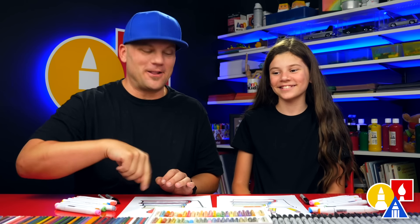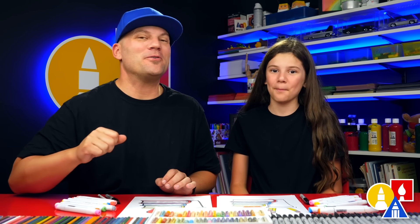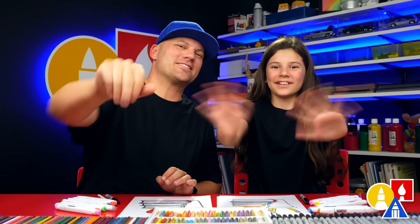We hope you had a lot of fun following along with us and drawing your books. We also hope you have a happy school year — an awesome school year! We'll see you later, art friends. Goodbye!